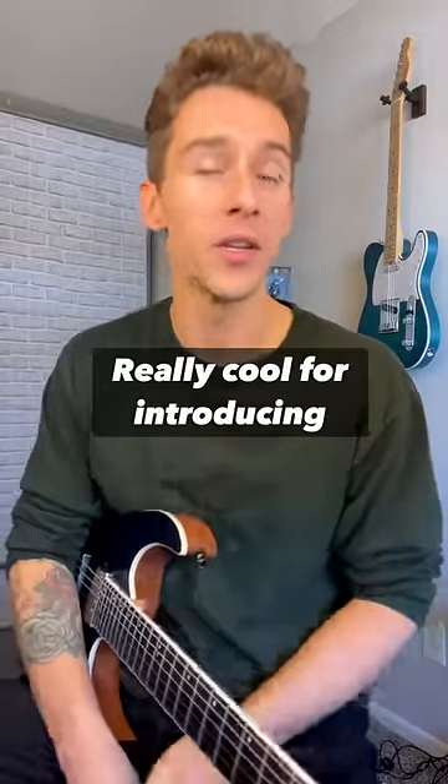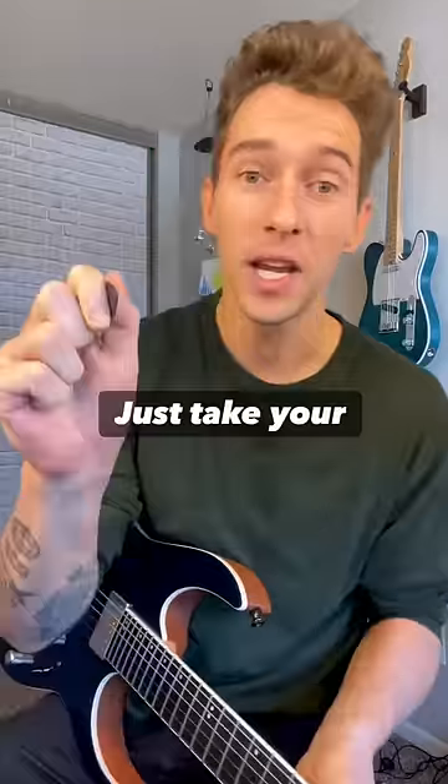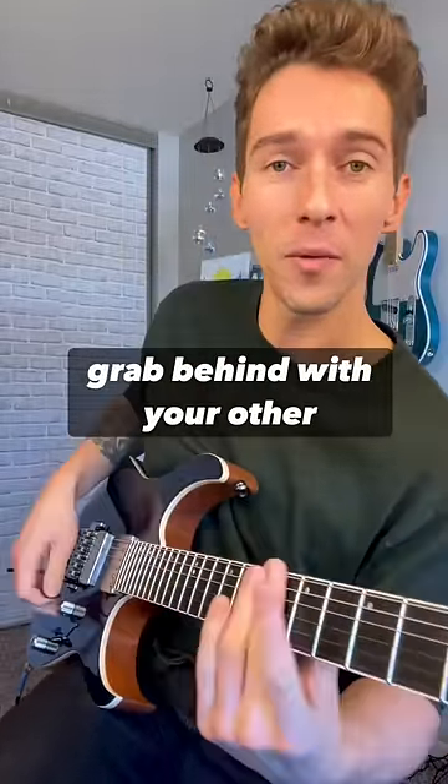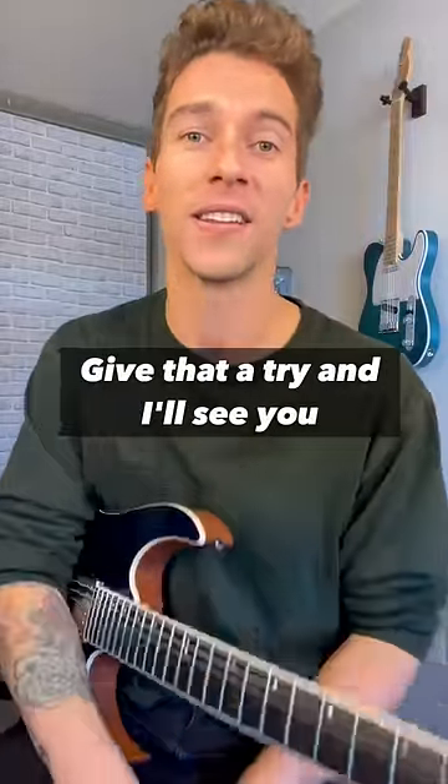And the last one is pick scrape — really cool for introducing riffs, songs, or a new riff. Just take your pick, scrape it across the string, and grab behind with your other hand. Give that a try. Bye, and I'll see you in the next video.